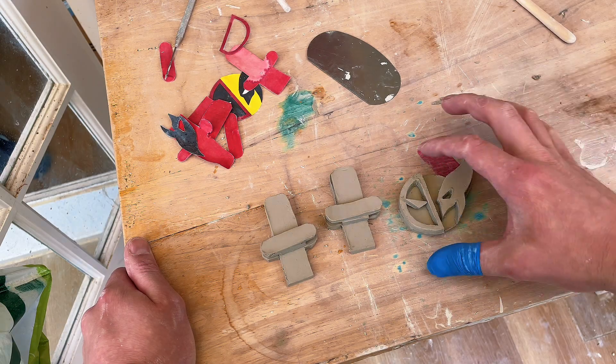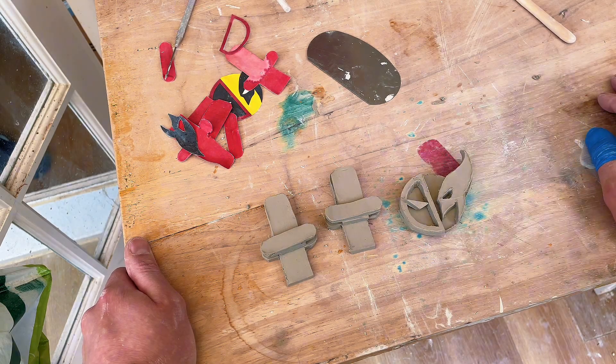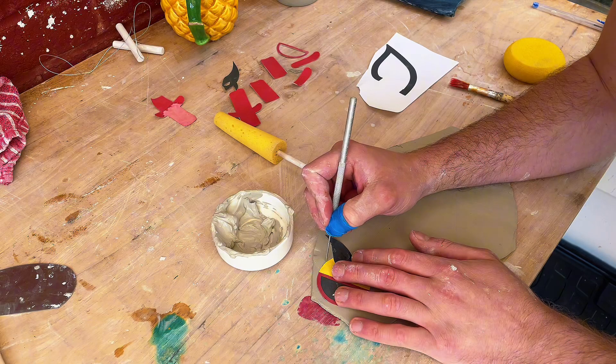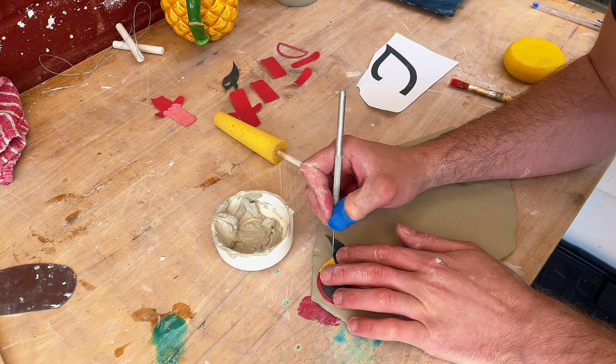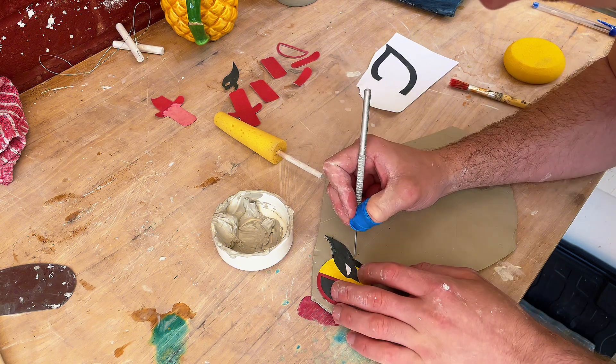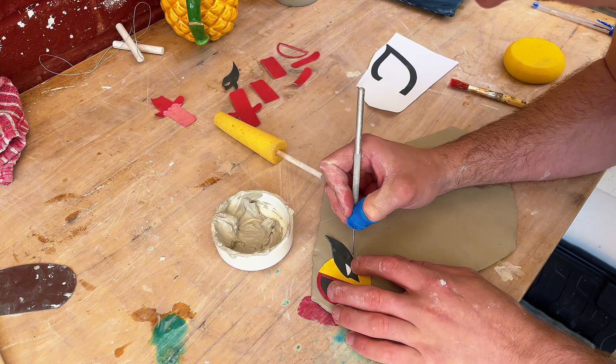In this tutorial we'll be looking at how to attach leather hard clay together. First, make sure your clay is drawn out nice and leather hard and you can use a stencil to cut out a shape that you'd like to use. For this one I've been using my Deadpool vs Wolverine stencil.